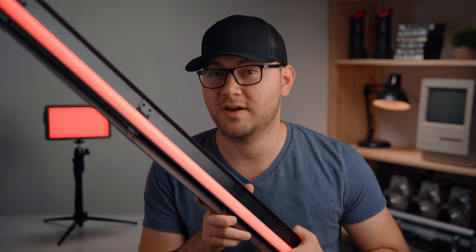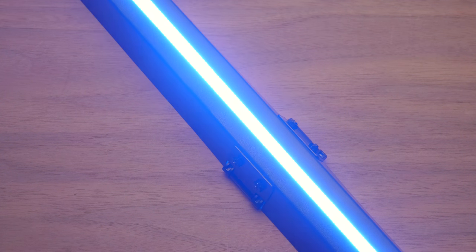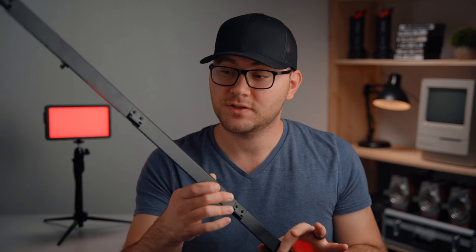These are a tube-style light, but what's really cool is they actually have barn doors on them. I can close these up and get a very tiny sliver of light, which blocks light from leaking out the side. This makes it a very soft fixture because of the size — the size of your fixture primarily dictates how soft the light is — but it's also directional because of those barn doors, which is awesome. You can remove them if you want to.